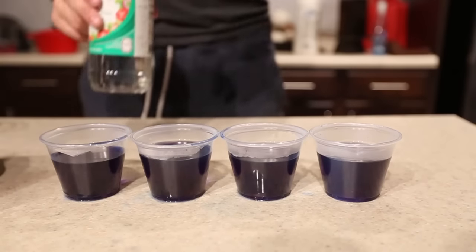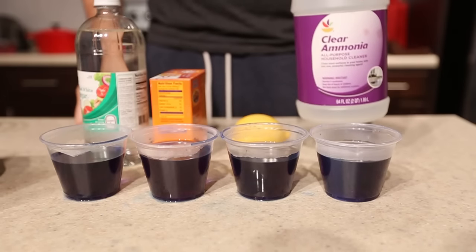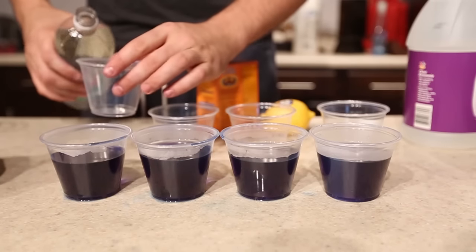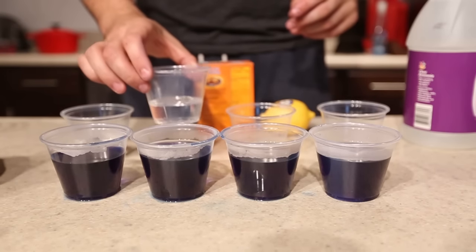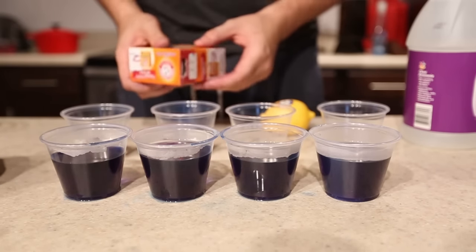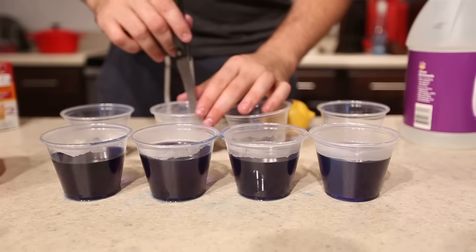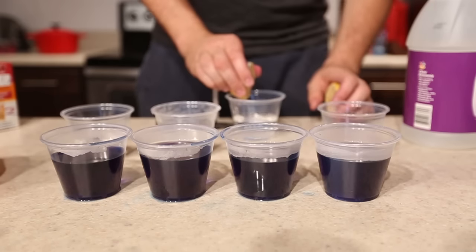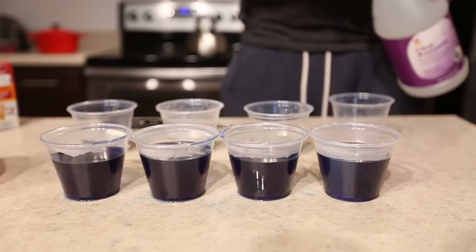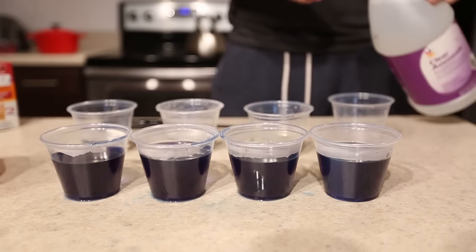I've got vinegar, baking soda, lemon, and ammonia here. I'm going to put vinegar in this glass. For this glass I'm going to fill it up with water and put some baking soda in there and mix it all up. I'm going to mix lemon with a little bit of water. And then I've got ammonia — I'll put a little bit over here.